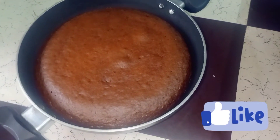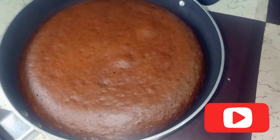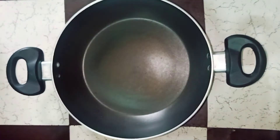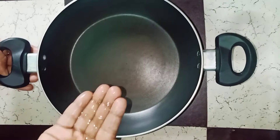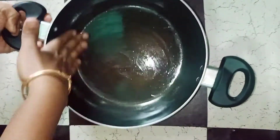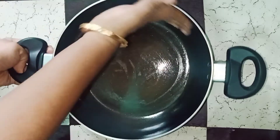I will prepare a non-stick pan. I am ready to prepare this cake. I will add a little oil to the cake pan — a little sunflower oil — and spread it over the pan.